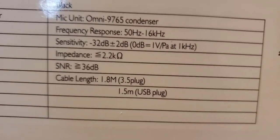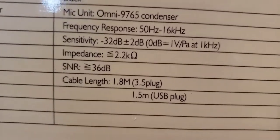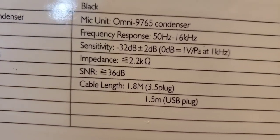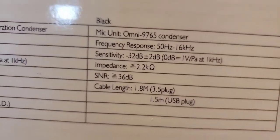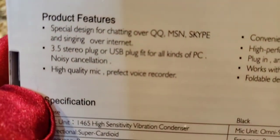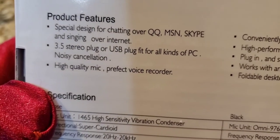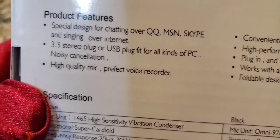Cable length is 1.8 meters — I don't know what that means because I'm a feet person. Not a foot fetish! It has a 3.5mm or USB plug — and actually a 3.5mm headphone-type jack. Here are the features: it says for chatting, singing, and Skype and stuff like that. It has both a 3.5mm stereo plug and a USB plug.